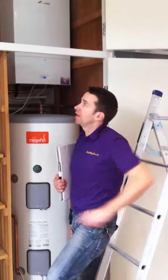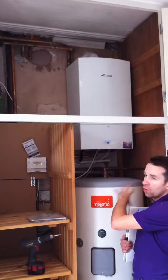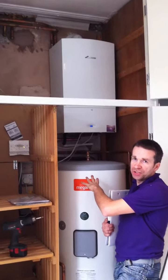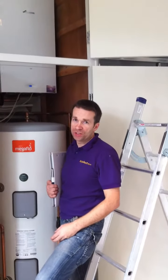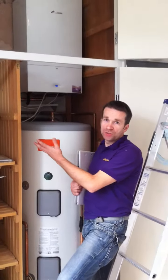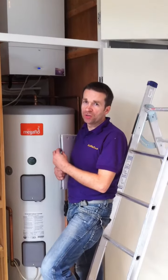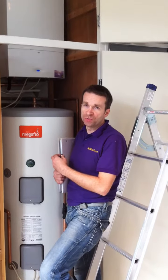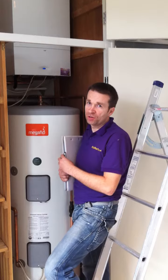Previously the customer used to have two boilers running — they were non-condensing with an old standard efficiency cylinder. The previous system was very inefficient and was costing the lady a lot to run on gas. Not surprisingly, because there were two boilers of the old design and they were non-condensing, so they burned an awful lot more gas than these modern boilers we fit nowadays. They're more energy efficient and better for the environment.